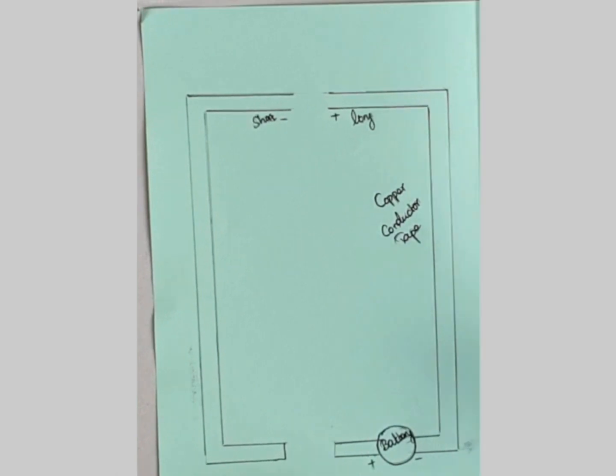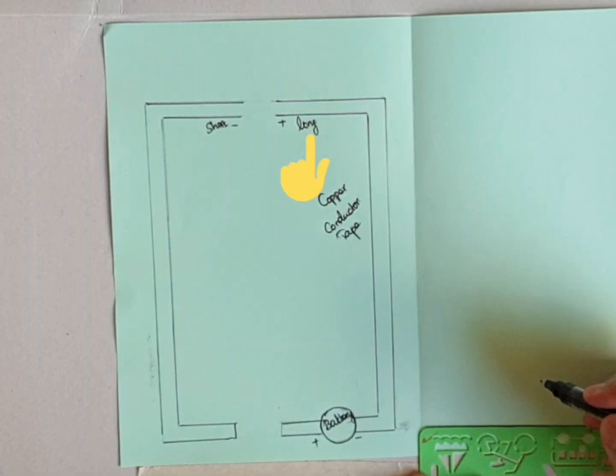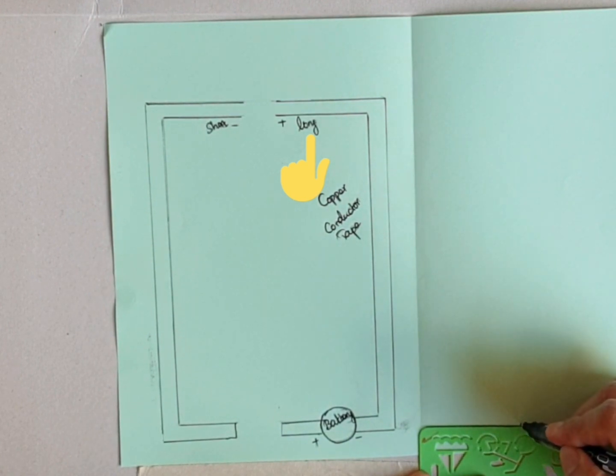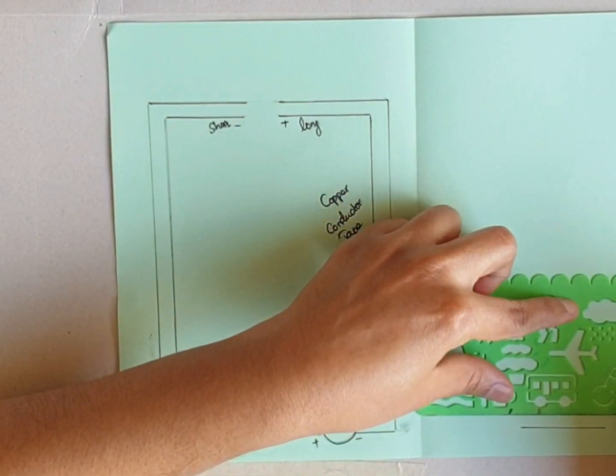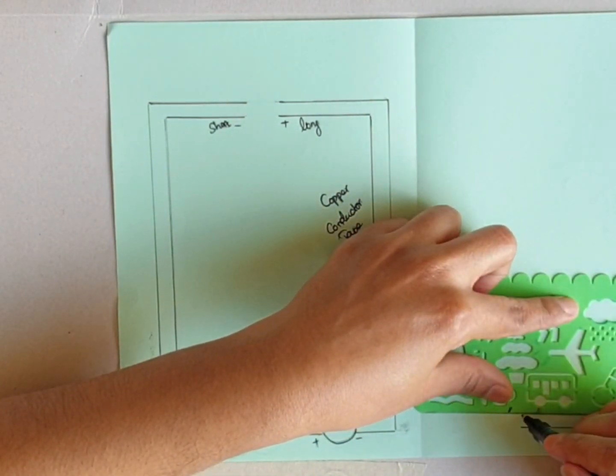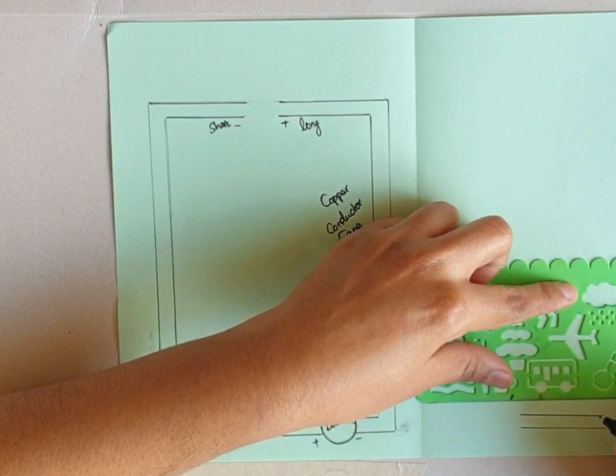This is the simple circuit. Here we place the battery. The positive side of the battery is connected to the negative side of the LED bulb, which is always short. The long side is always positive, which is connected to the negative side of the battery. Now the circuit is open, so to close it I'm going to place a small copper tape here.